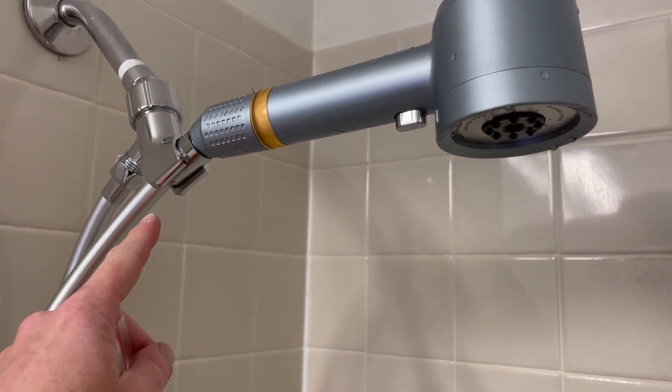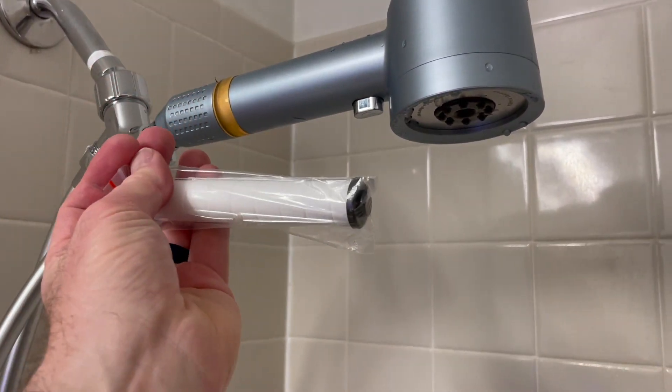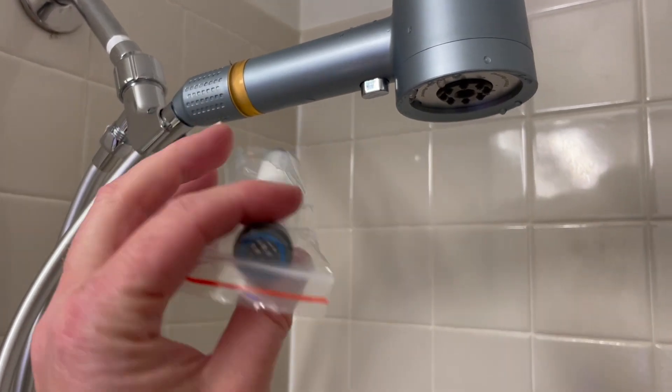The hose connects here, so really, really easy to install. And then there's a nice filter system that is located inside the handle. You can swap those out — it comes with two extra.